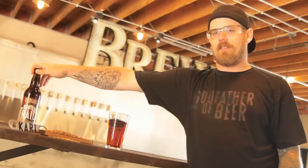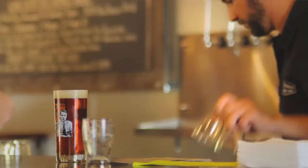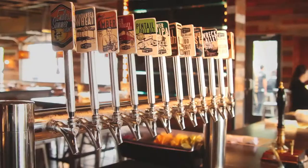This is Off The Rails, it's the Imperial version of Red Trolley Ale. The Imperial collection from Karl Strauss is taking some of the beers that we make in our core lineup and boosting them up to the Imperial level.